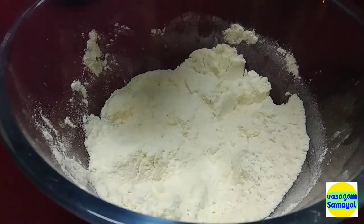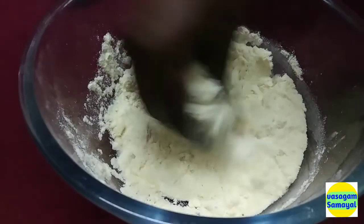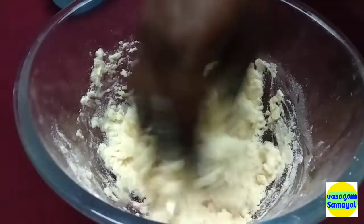Add some salt. The salt is hot, add the salt. It won't make it in mold.